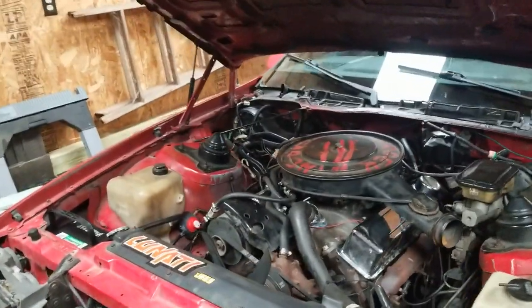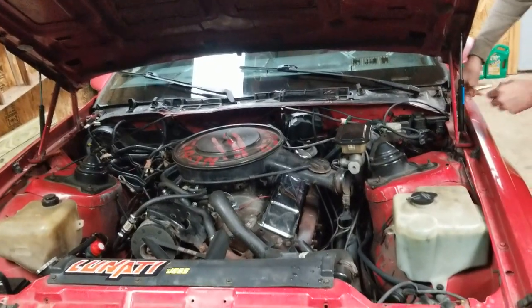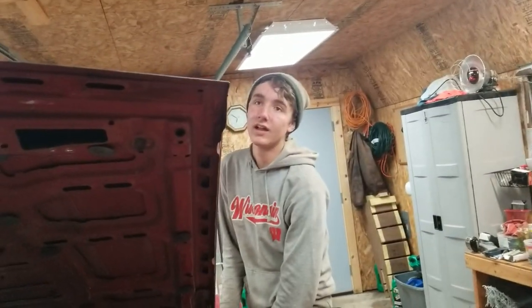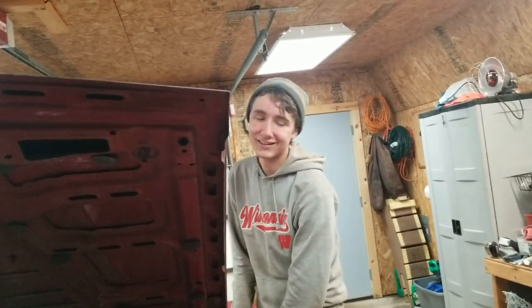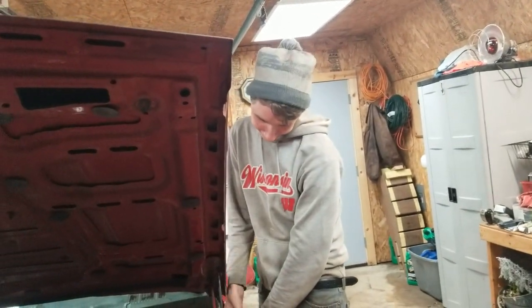We are taking a little break from... have we officially named yours now? Nightmare? That's official? It's going to stick, yeah. So we're officially taking a break from Nightmare, Peter's car.